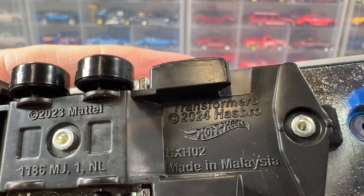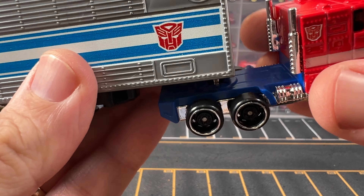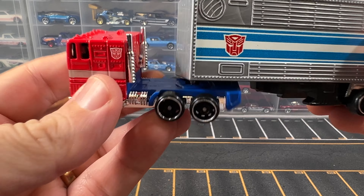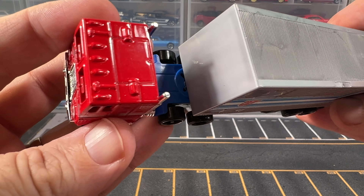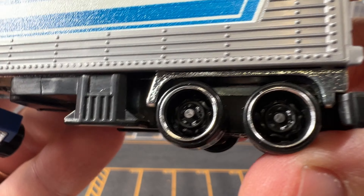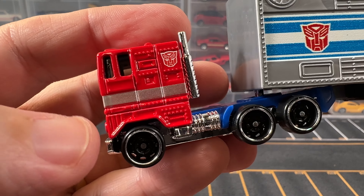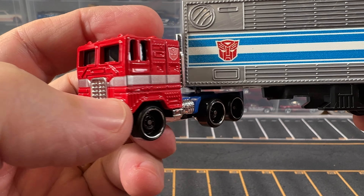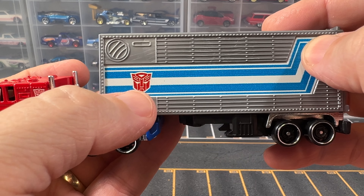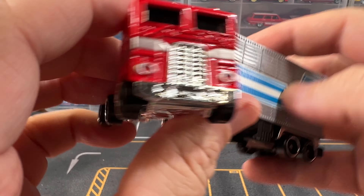Same kind of branding here on the bottom of the truck. Now, these don't come apart — it is fixed — which I do kind of wish it came apart, but that's okay. The wheels on this are the Deep Dish 8 wheels, and of course the color is red. We've got the silver stripping around the side, white and blue stripe on the back, and the Autobot symbol in a few different places.